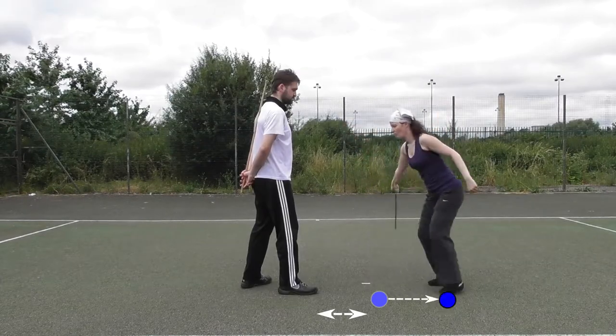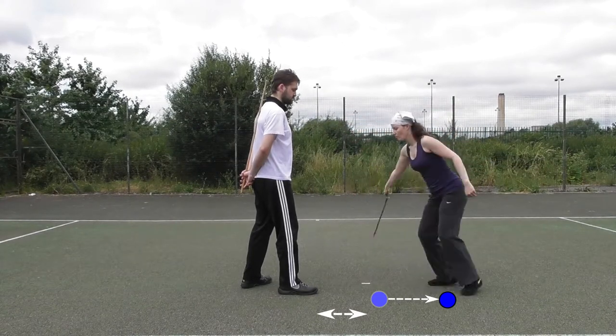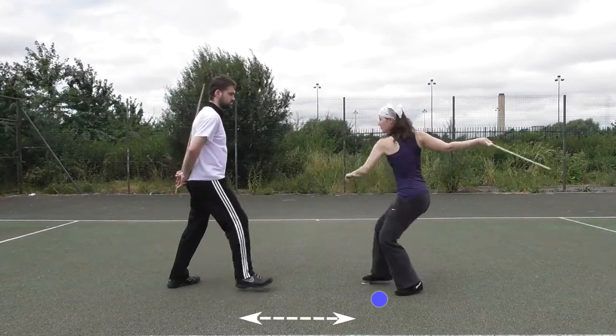This is useful in situations where your opponent is very close when you start your strike, or when he is stepping in and closing the distance.